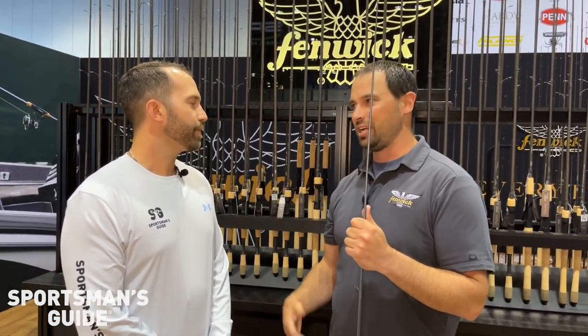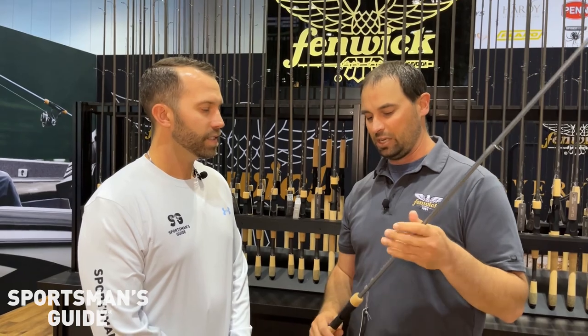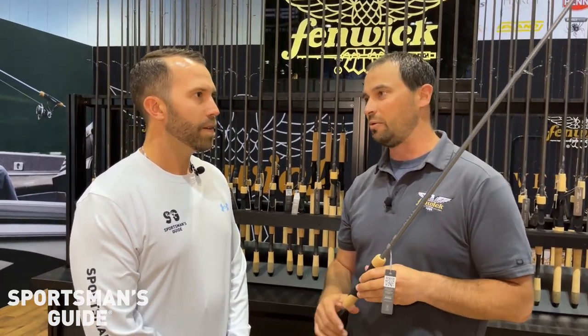We've made sure that if you're out there fishing and you want to bring your 12-year-old with you, you're not going to have to spend $400 to give them the exact same action. You can go into an Eagle or an HMG at $149 or $99 and they're going to have the same experience, the same action, the same casting — really encompassing the whole Fenwick brand that way.